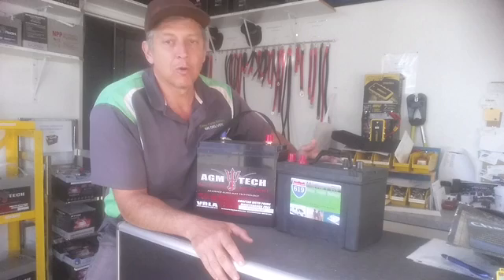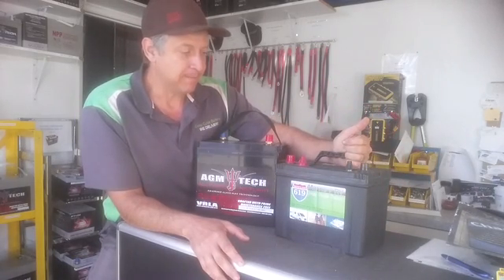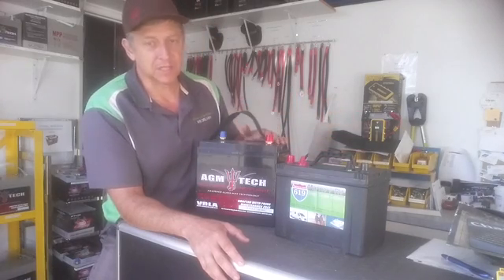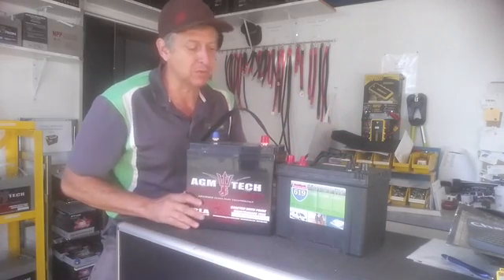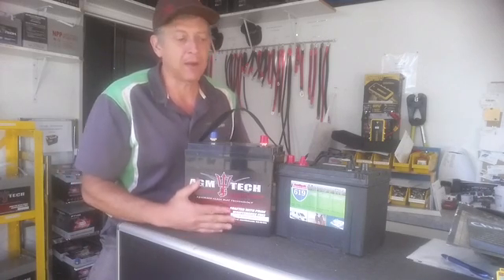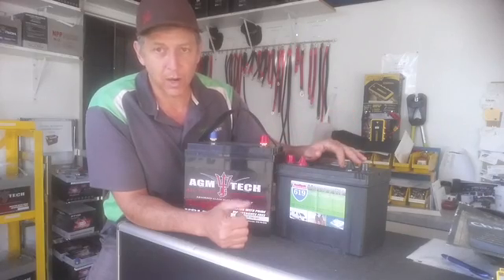If I have a trailer, motorhome, or RV and I'm looking to replace my dead 12-volt batteries, should I replace with a 12-volt battery or should I replace with a 6-volt battery? If you've never heard this, or maybe a friend told you about it but you don't understand — choosing a 6-volt battery for energy supply is a superior choice to a 12-volt battery, and here's why.